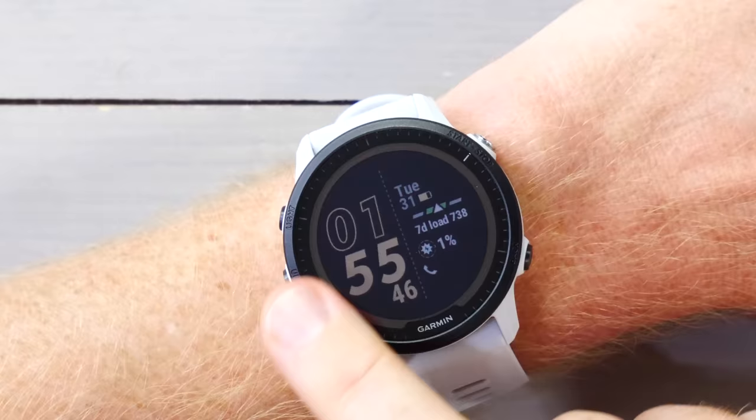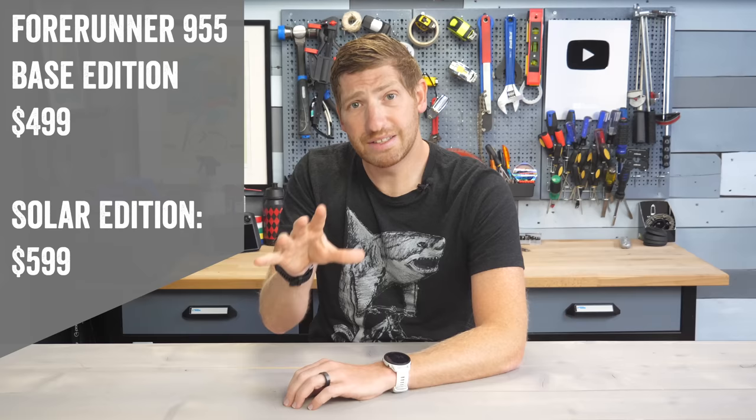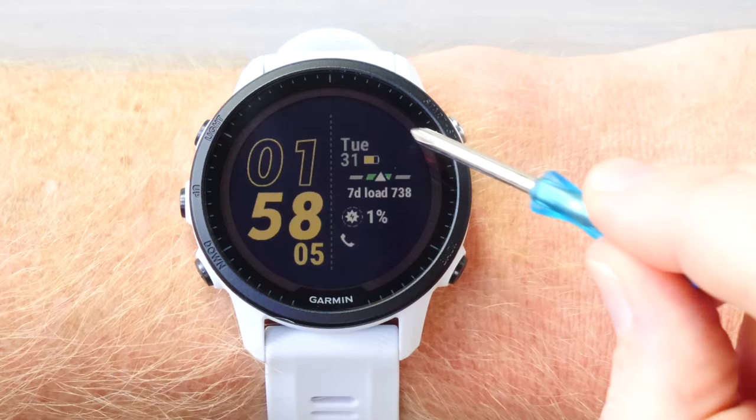Let's get straight into it with the very first item, which is that there is a solar edition — there are actually two editions. There is a solar edition that you can see a little solar ring on the outside, as well as a base edition. The base edition costs $499 and does not have solar, versus the solar edition at $599. The two editions of the 955 are identical except for the solar panel and the positive battery life impacts of having that solar panel. There are actually two solar panels on the unit itself — one on the outer edge.